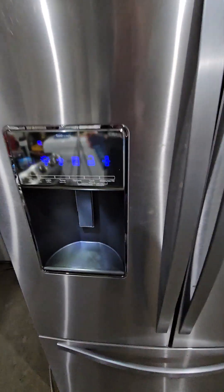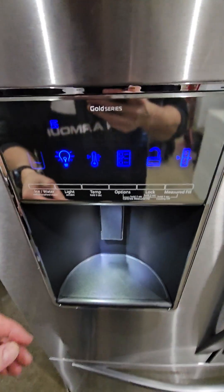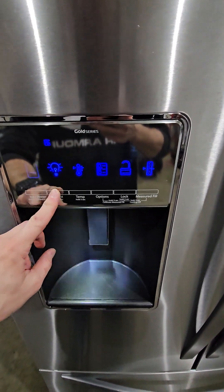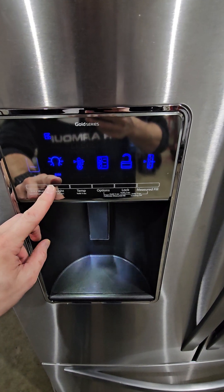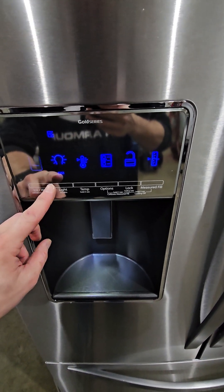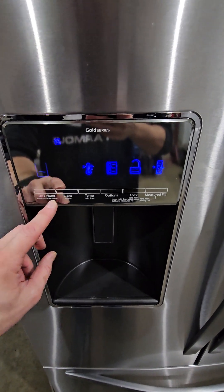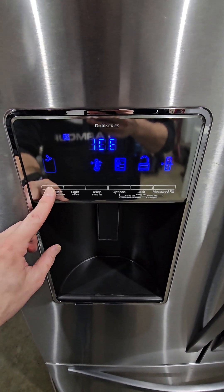Here we've got ice and water. I've got the light on right now, but you can turn that off. It kind of looks like it's strobing — it's not, that's just the dim setting. Sometimes this makes the LED lights look weird.